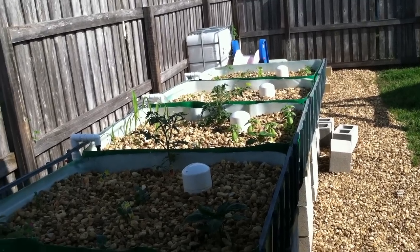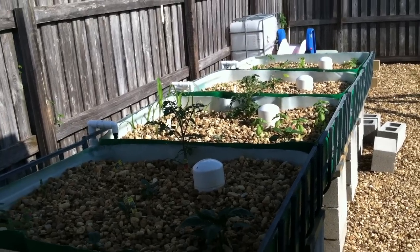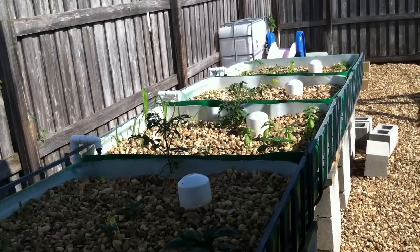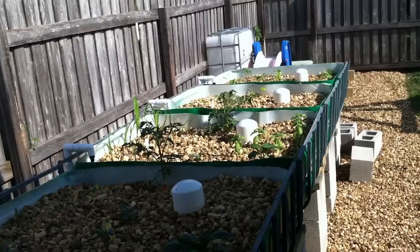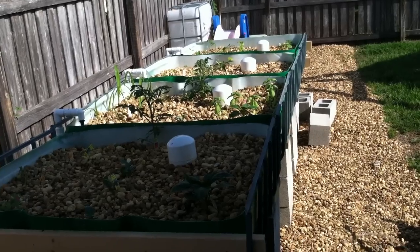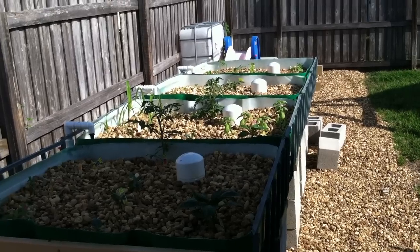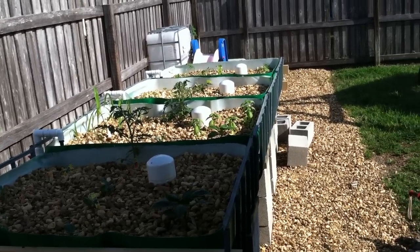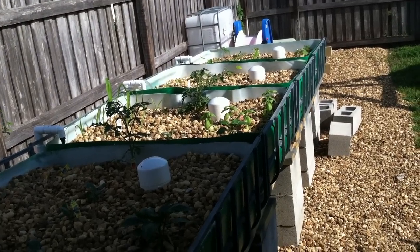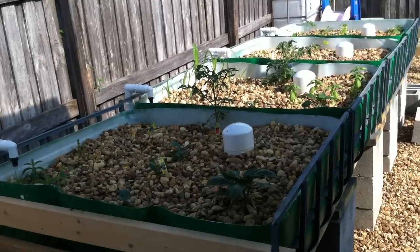Basically what that does is it provides water to the roots all day long, it provides oxygen to the roots all day long, and it provides nutrients for the plants which are produced from the fish waste. Sometimes you have to supplement your system with iron and maybe some seaweed extract, but that's pretty much it. You get organic plants — there are no chemicals in this system. If you use chemicals you'll actually kill your fish. So there's no way to cheat — you have to grow organically.